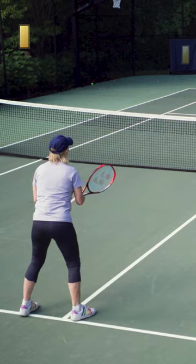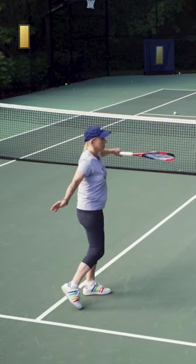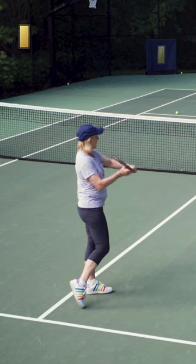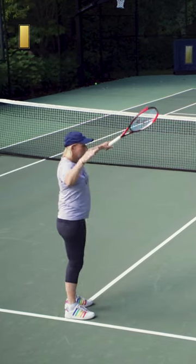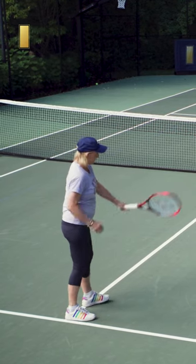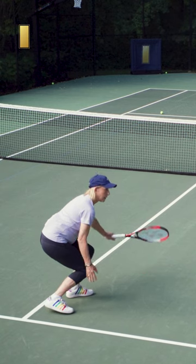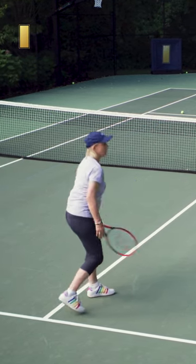Do one more high one. That ball cannot go in the net — it's not possible. So keep it on the level: high level for a high volley, low, medium, on the level. For a low one, rack the face up so you can get it over the net. But no collapsing, ever.